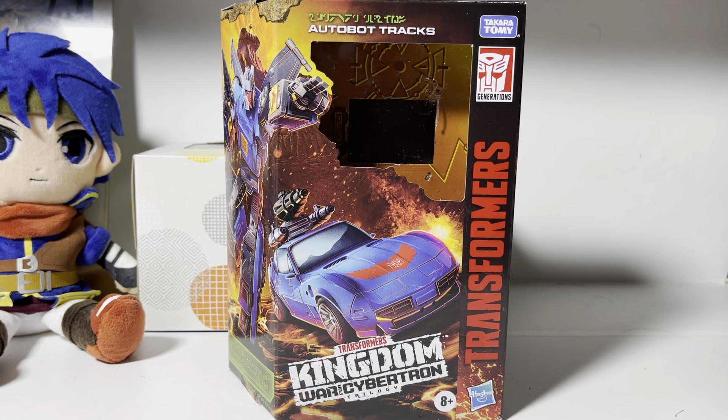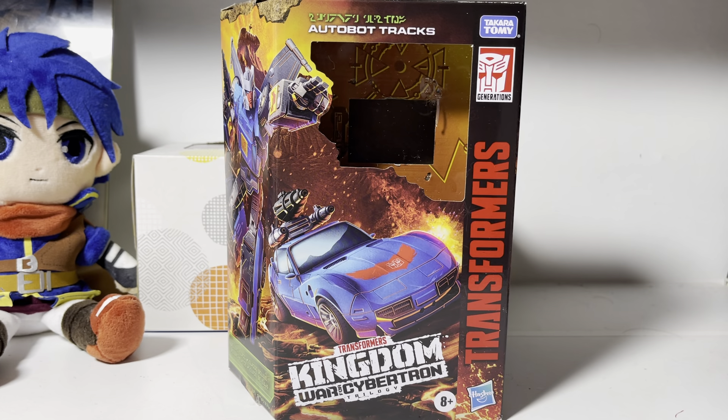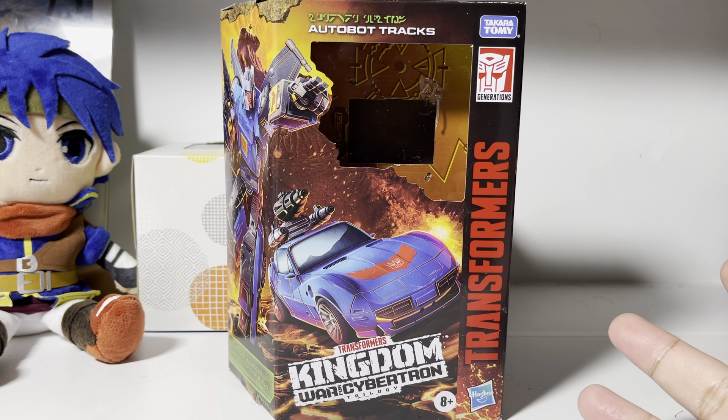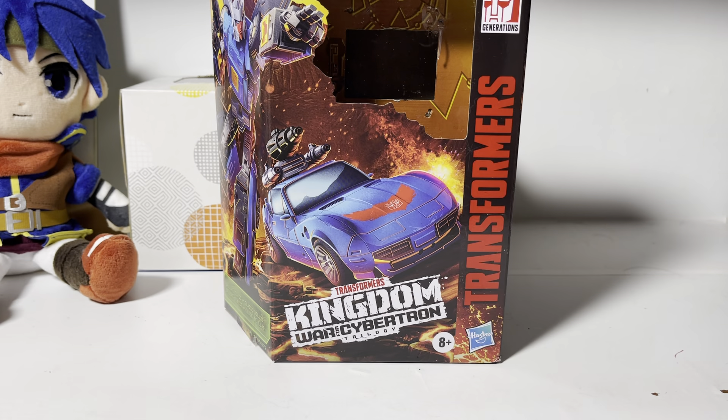Hey guys, Laz here, and we got another review. I just got this figure very recently — I'm probably going to upload this video on the 14th, and I've gotten it today. So I'm recording it the day I got it. I've been messing with him, kind of wanted to do a review slash some first impressions, because I've heard many things about this figure and got curious. I just like the concept of Trax, and the Corvette Stingray looks awesome.